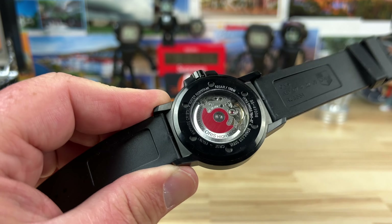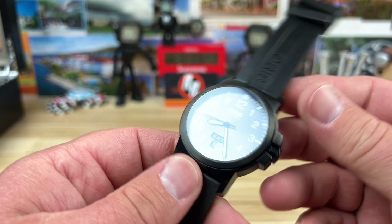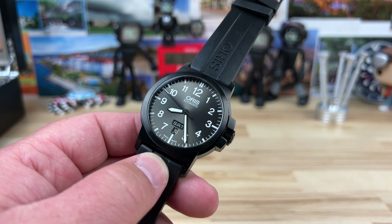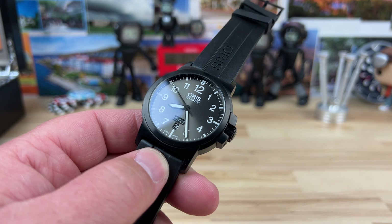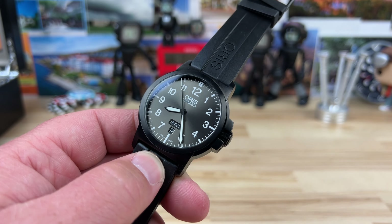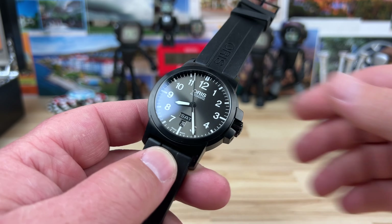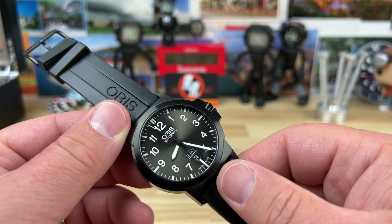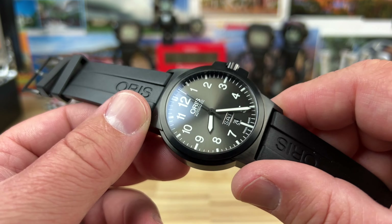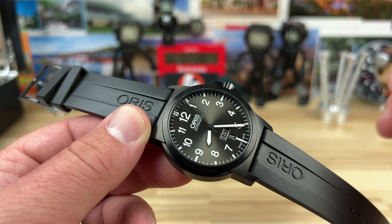The back shows you the Oris 735 movement, otherwise known as the Sellita SW220. I threw this one on the time grapher to see what it's doing, and it's running plus one second. The beat error is perfect, the amplitude is high - it's still a great running movement.